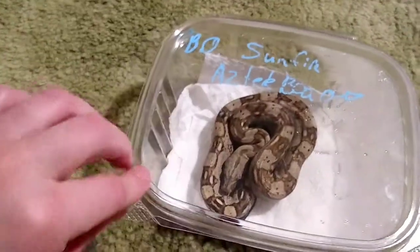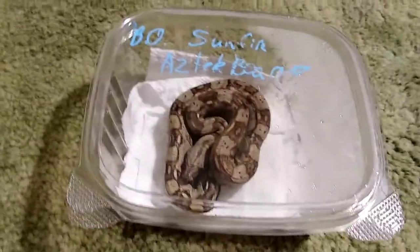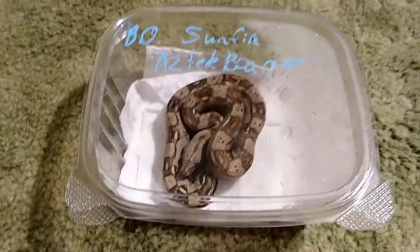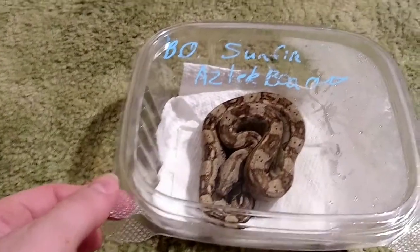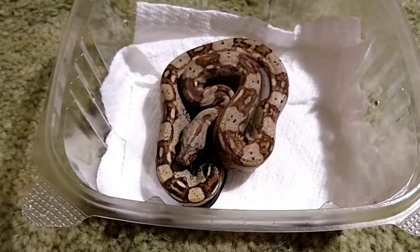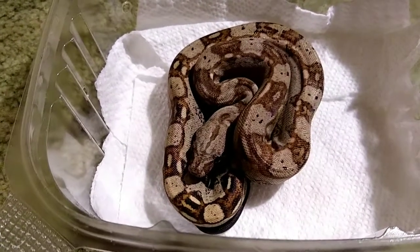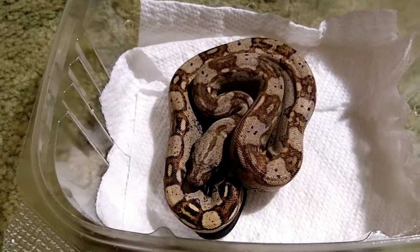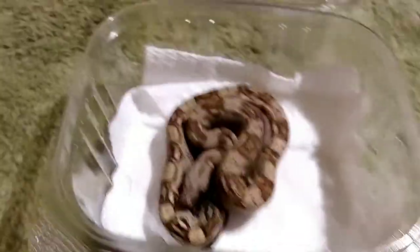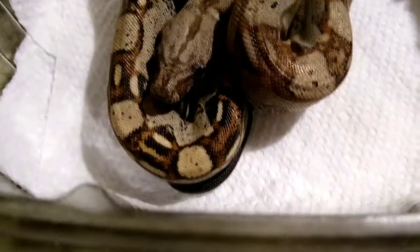Yeah, except it hadn't been cleaned yet. All of my other animals are female — this is my first male in a while, so I keep forgetting to say 'he.' And he doesn't have a name yet; it'll take me a while. He's actually just been chilling. I gave him a post-expo water soak.